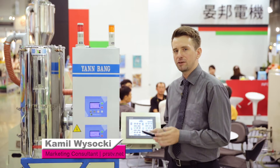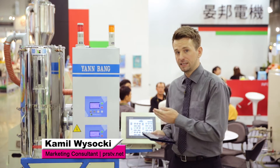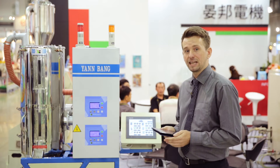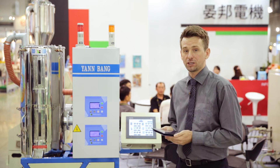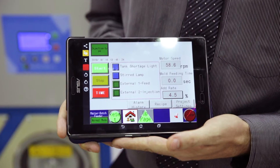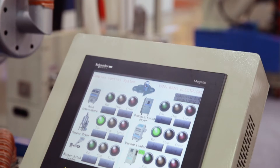Now I'm going to tell you about this very nicely designed two-in-one conveying dryer. This machine features a highly functional central control system that lets you control up to six machines at a time. As this manufacturer focuses a lot on Industry 4.0, you can also control it through your tablet — all you have to do is download the special app that Yenbang provides.